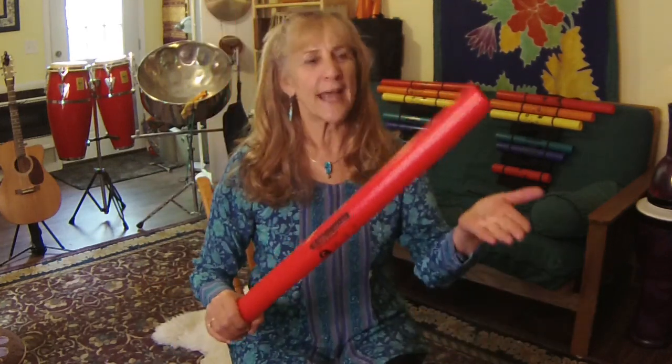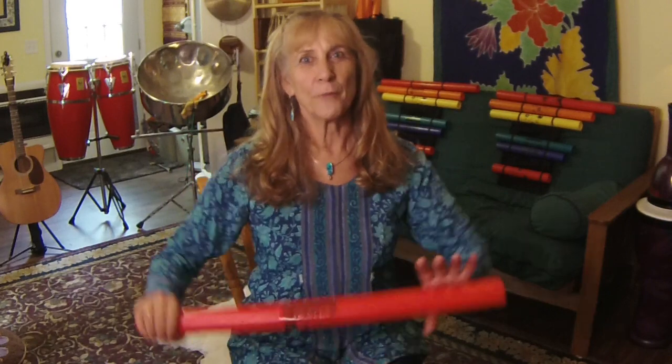Boom wacker goes to ready — you hold it like this. Let's go from rest, boom wackers rest, boom wacker ready, and boom wacker play. When we play you can tap your hand or tap the floor. Let's tap your hand four times — boom wacker rest, boom wacker ready, let's play four in our hand: one, two, three, four — go to stop. Now let's play the floor four times: one, two, three, four — stop. Super!